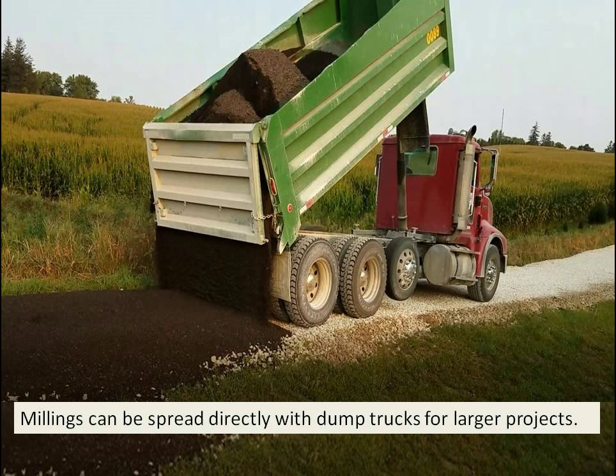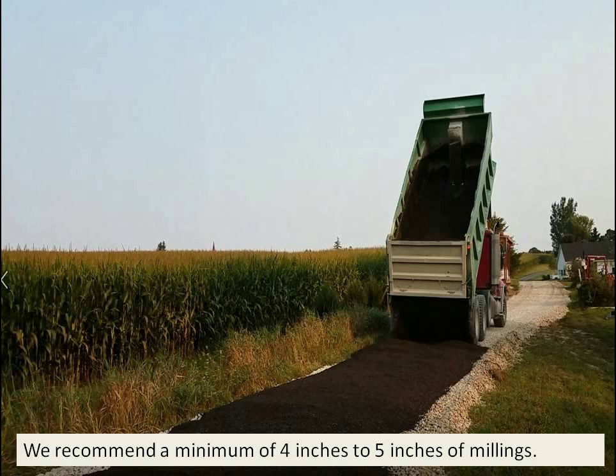Millings can be spread directly from dump trucks for larger projects. In this case, we're doing about a quarter mile road and it will take about 4 and a half to 5 loads. We recommend 4 to 5 inches of millings spread over a good solid base.